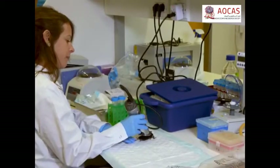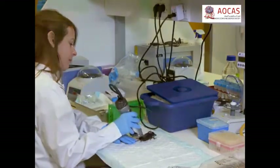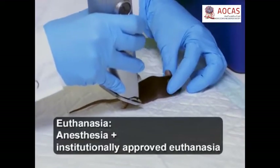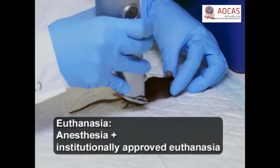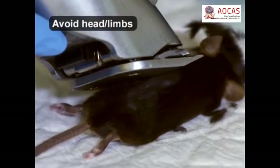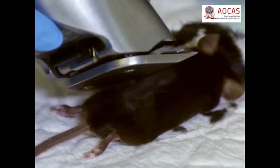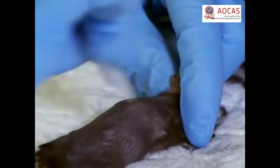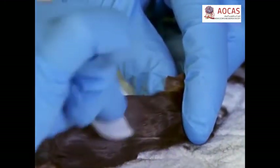Begin by using electric clippers to shave all of the dorsal skin hair from a 50 to 80 day old mouse in the telogen phase of the hair follicle cycle, keeping the clippers as close to the skin as possible without damaging the skin and subcutaneous layer. Next, use 70% ethanol to disinfect the skin and to remove any hair residue.